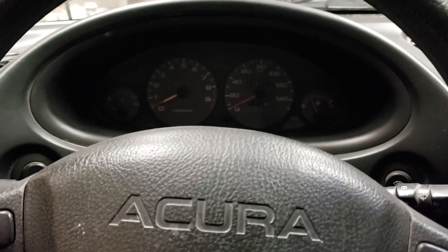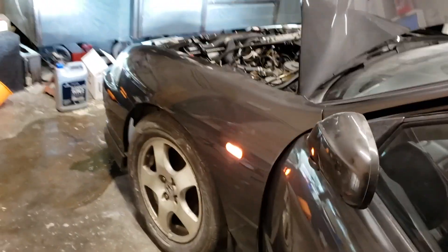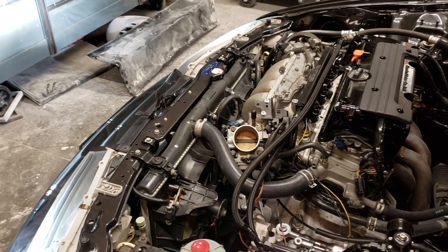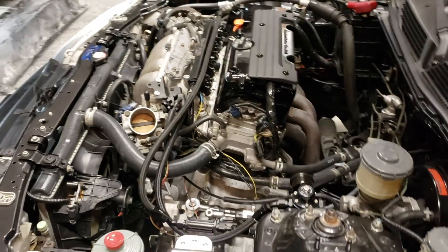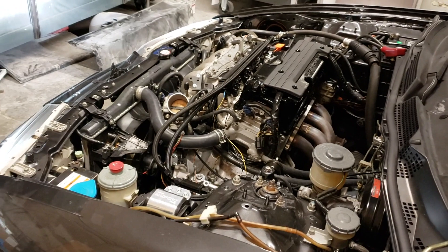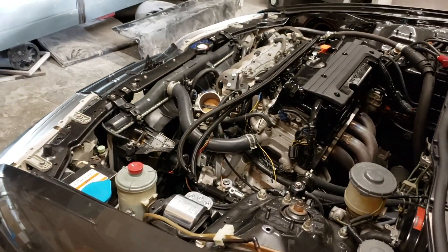The fans kicked on at 202 degrees according to the Hondata. Cleaning out the idle control valve fixed my problem. I also did the brake cleaner test to check for vacuum leaks — make sure there are no vacuum leaks, because that is the number one thing that will cause your engine to surge. Also make sure you bleed the cooling system.